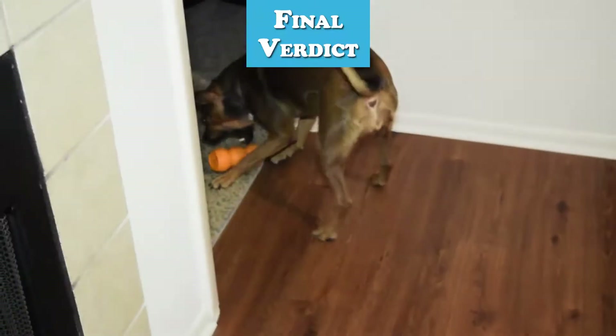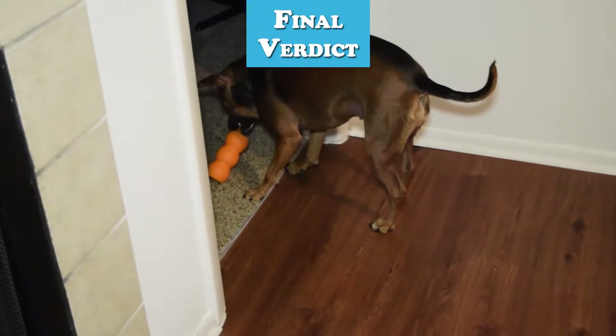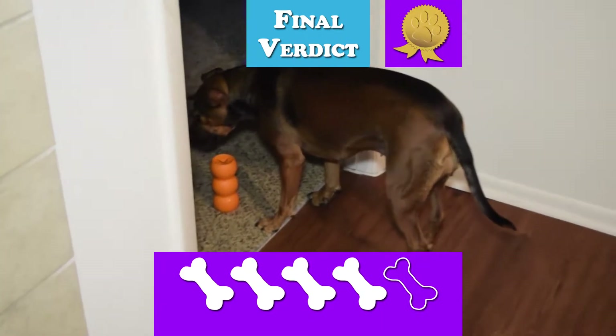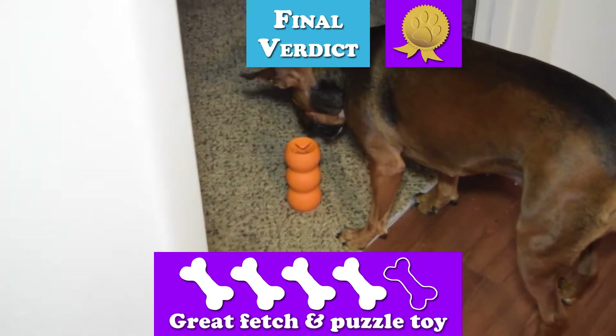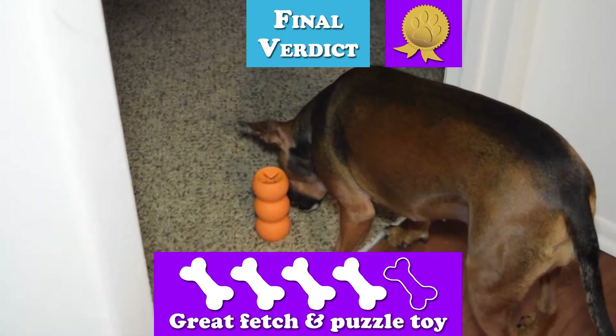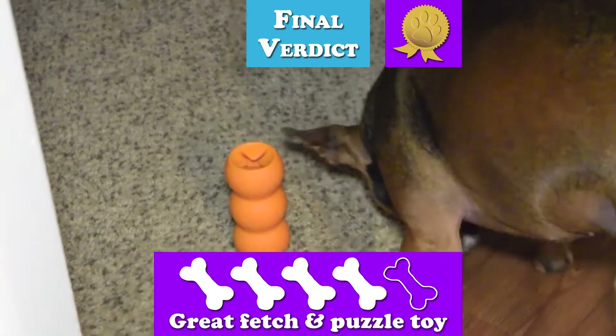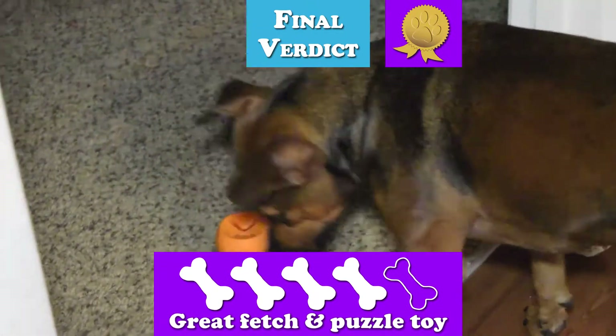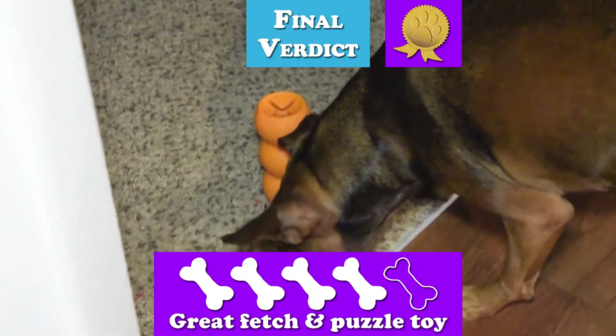Now that we know more about the toy after a week's worth of testing, what's the final verdict? The Kong Genius Mike receives a well-deserved four out of five bones and Story's seal of approval. It has its flaws, but it's still a very well-designed toy that has lots of reusability, especially if you add on to the toy later on. It's useless for playing tug, but if you want your pup to earn a treat or to have a spastic fetch toy, you can't go wrong with this one.